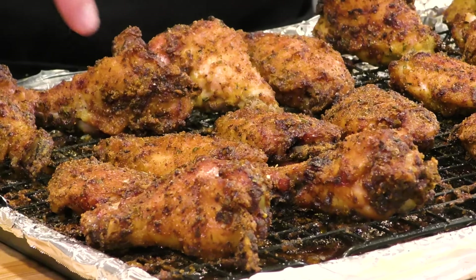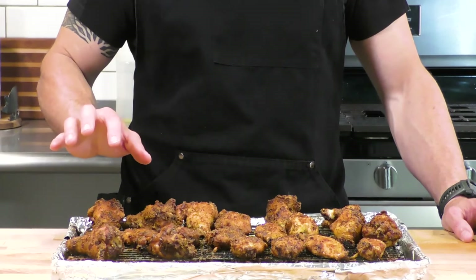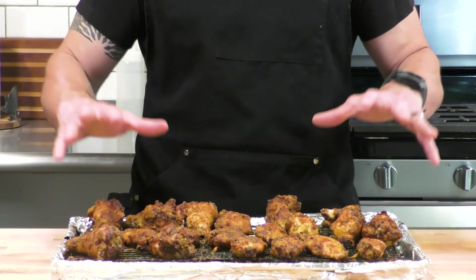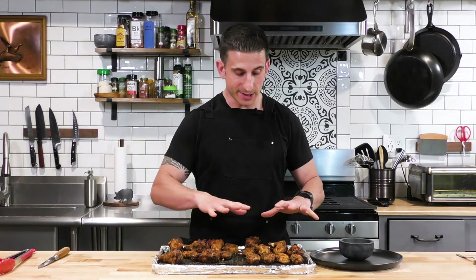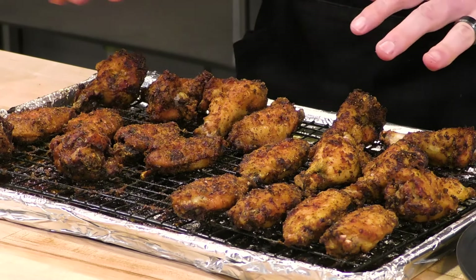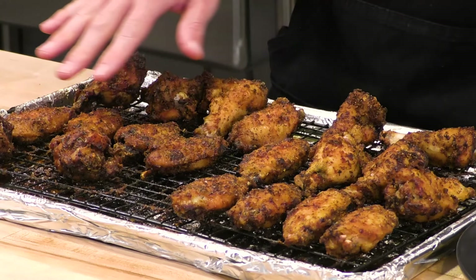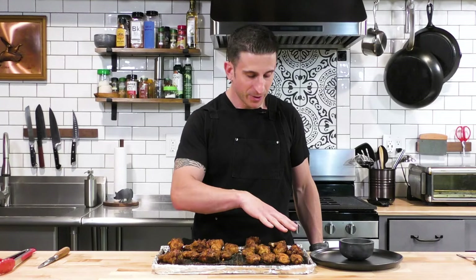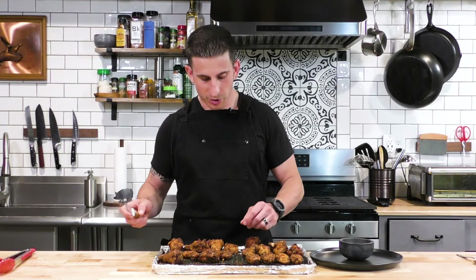Once they've reached maximum golden color, we pull those out. These just need to cool for about five to ten minutes before we start handling them - that's going to help them get crispy. You can see the baking powder side is a little lighter, definitely looks crispy, and the baking soda side also looks crispy but is definitely a darker color. We're not making any assumptions yet - we'll let these cool before we eat them.